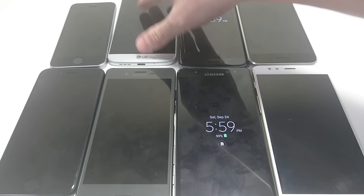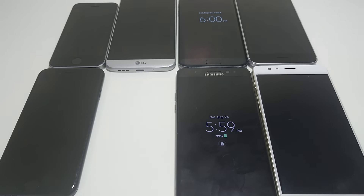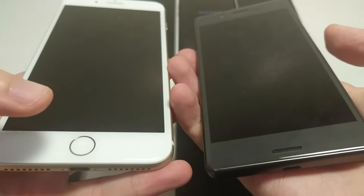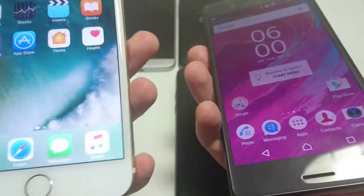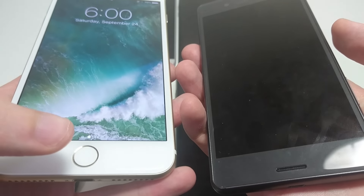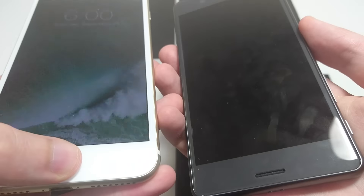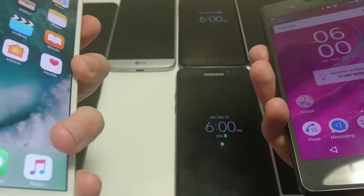Next up let's do the Xperia X Performance. The fingerprint scanner on the X Performance is located on the side. Sometimes I think it's faster than the iPhone. Personally I think the iPhone is a little bit more accurate, although the X Performance, if you can get it right, I think it's a bit faster — though not much of a difference.